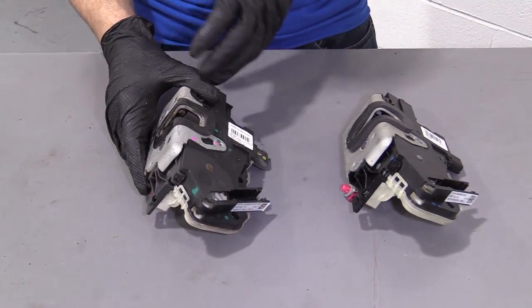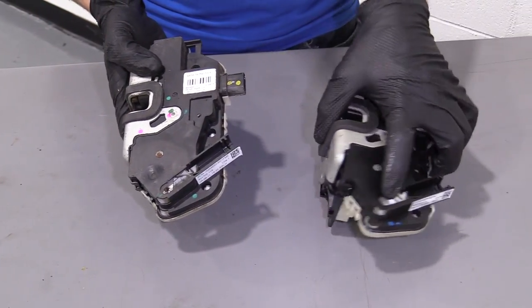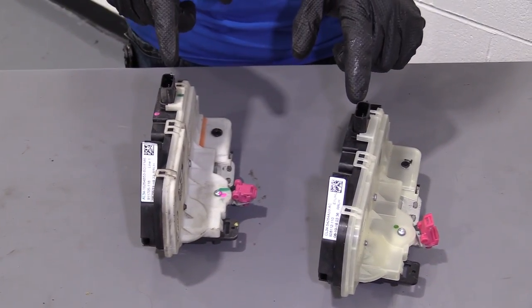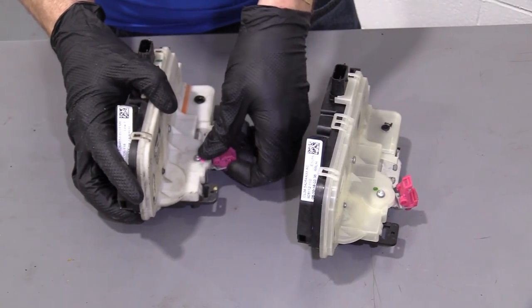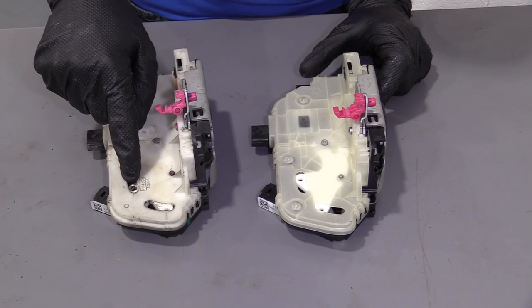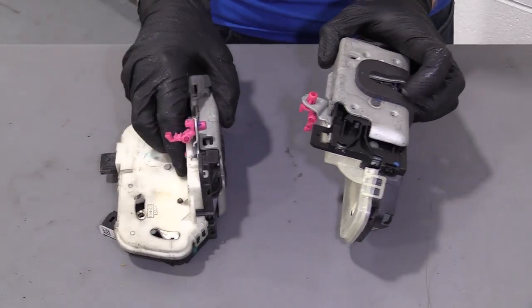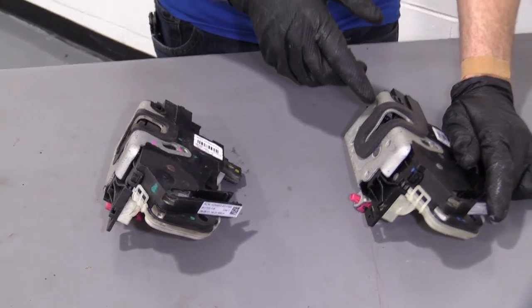I just wanted to show you the comparison between the old one and the new one. Got the latch obviously on both of them. This right here — same setup, same electrical connectors, got our little pink clips, same spot that the cable goes into for the lock arm. They're both the exact same quality parts. So if you need this or any other part, you can always check us out at 1AAuto.com.